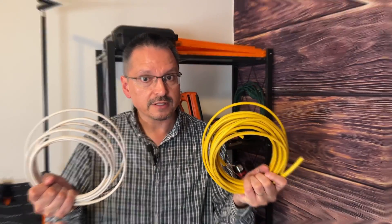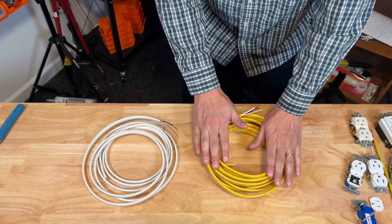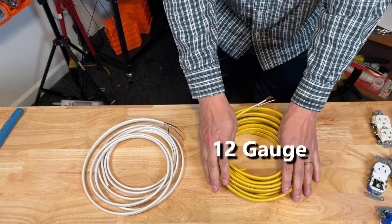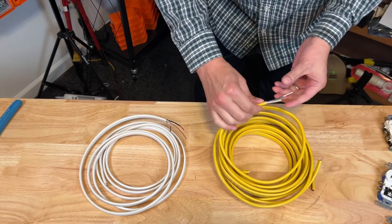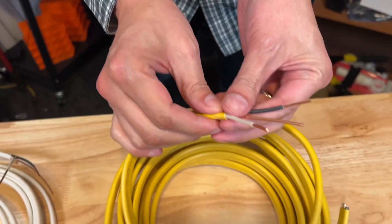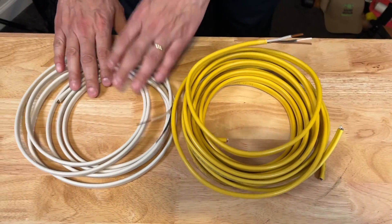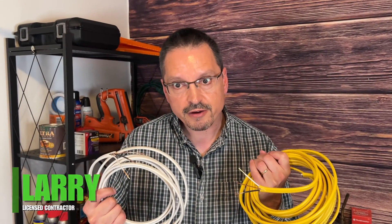There is a very important difference. The yellow wire is thicker than the white wire. The gauge size is 12 gauge American wiring, which means the copper wires are thicker. With yellow wiring being size 12 and white wire being size 14 — with electrical wiring, the lower the number, the thicker the wire, and the higher the number, the thinner the wire.